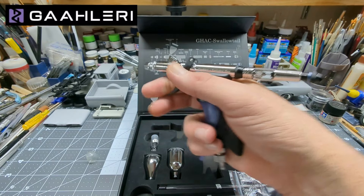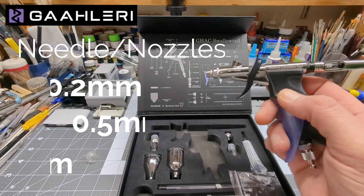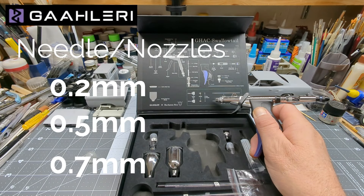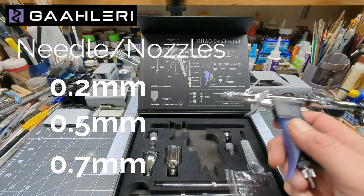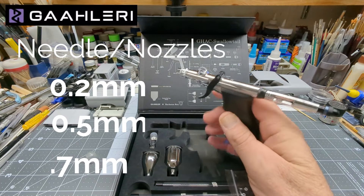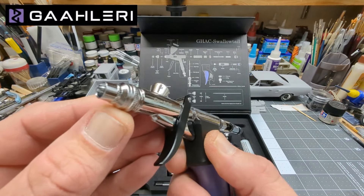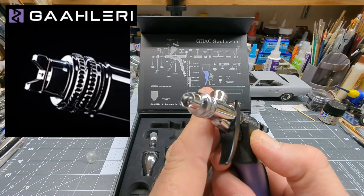This one comes with the 0.5 needle and the 0.7 needle, and I believe there's also a 0.35 in it — I think it comes with three. I haven't used it yet; I just ran some thinner through it to check it out and it seems awesome spraying. I'm going to get the fan cap for it, which I'll put a picture up here to show you — that's going to be really cool.